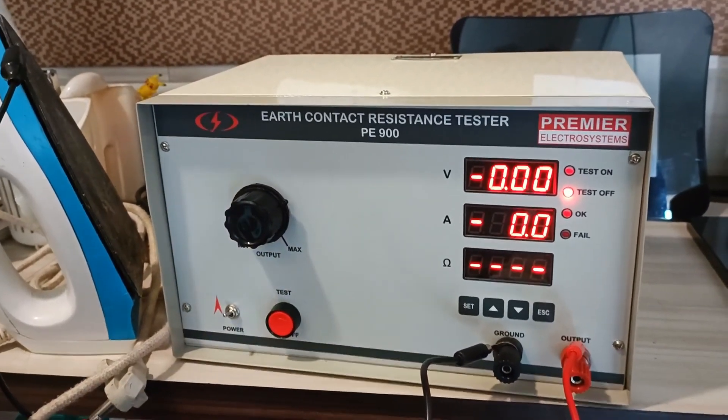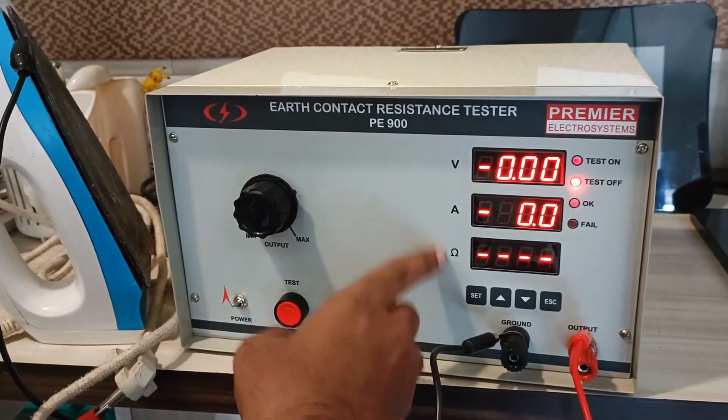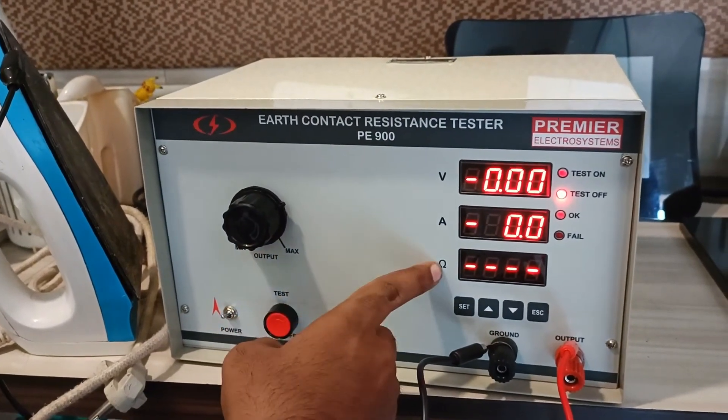This is Premier's ECR tester with direct display of resistance. It will display the voltage, current, and the adjusted resistance.